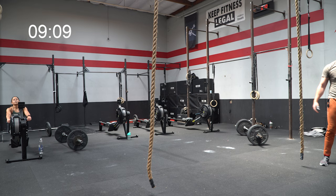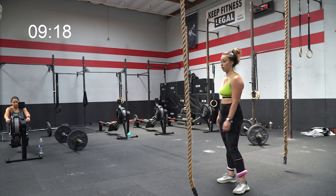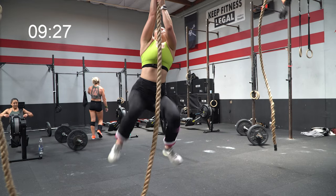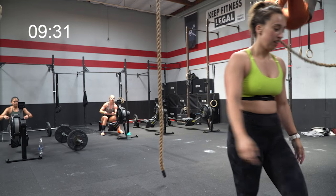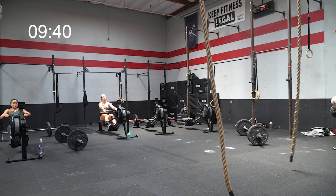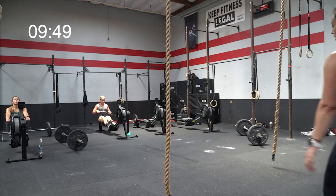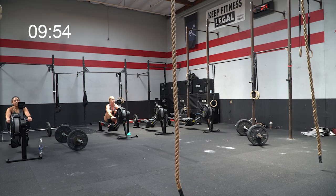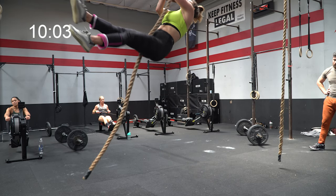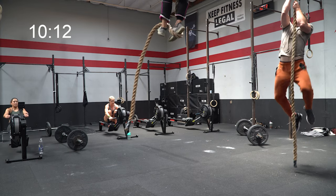I have one more rope climb to do before getting back on the rower, and I'm giving myself a second before jumping up. I jumped up a second too soon — had no real grip and came back down. I sort of laughed at myself because I thought I'd given myself enough time, but that was definitely not halfway. Chalked up, talked to myself about my failure, got my ego in check, and got ready for my final rope climb. It's that final one — sometimes like my last handstand push-up workout, that final rep you just want to get it done, but if you fail it you'll waste more time than if you wait a couple extra seconds.